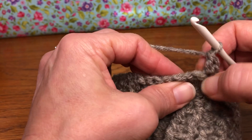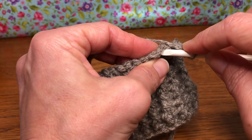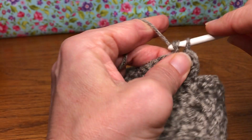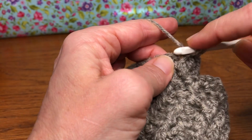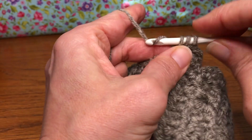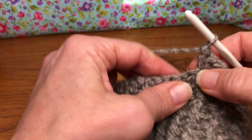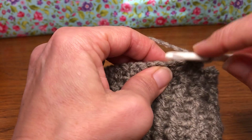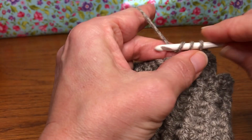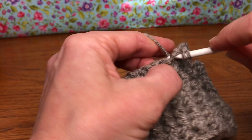We're going to skip our next stitch and go into the following one. So I'm skipping this one, going here, and giving it a single crochet. Then giving it a double crochet in the same stitch — pull through two and go through the next two. Skip the next stitch, go into the following one, give it a single crochet. Yarn over, go back in, give it a double crochet.